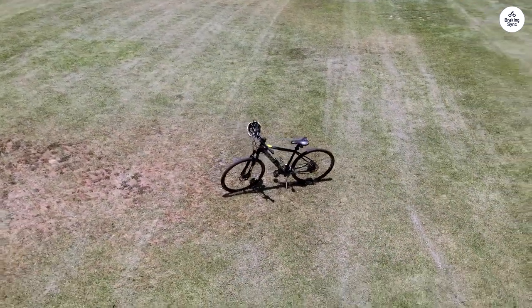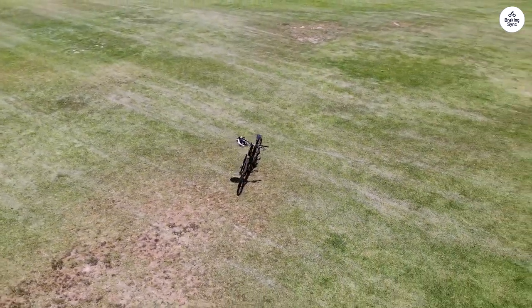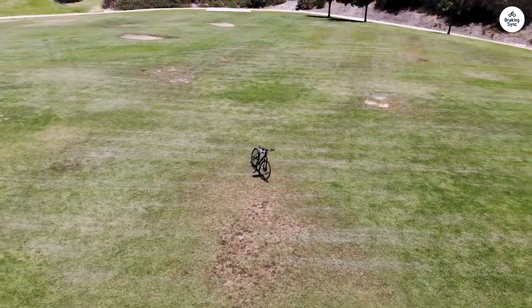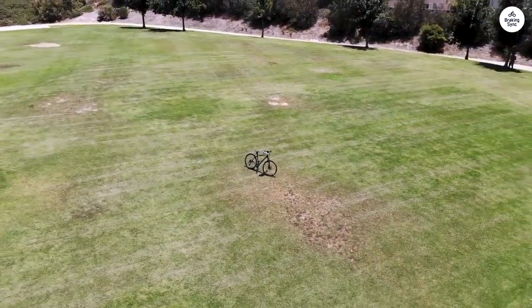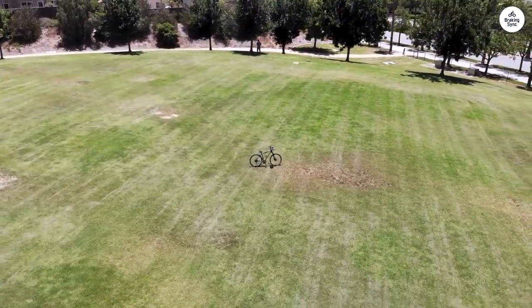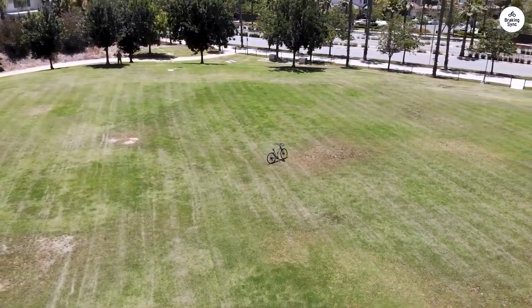The tires on this bike are Vittoria Terreno Dry 700x40C. They're designed to handle different surfaces, which I found useful when switching from pavement to dirt paths. They grip well enough for some off-road sections, but they still roll smoothly on the road. They also come with reflective strips, which make you more visible when riding at night or in low light. I think that's a nice safety feature, especially if you're riding in the evening.